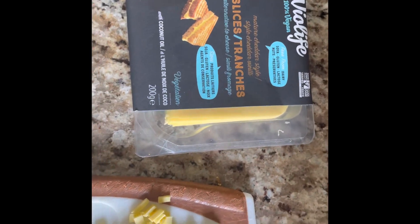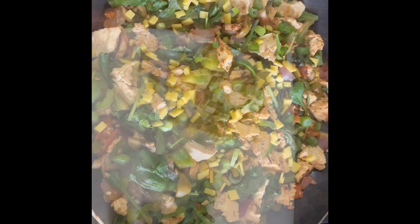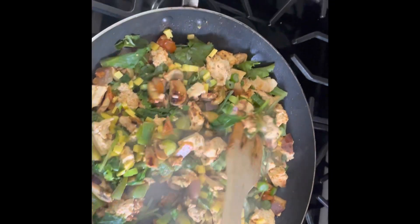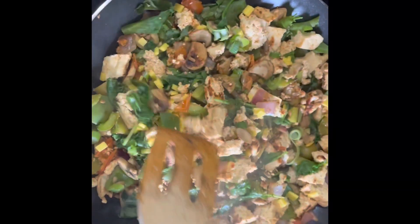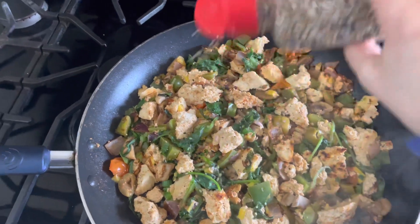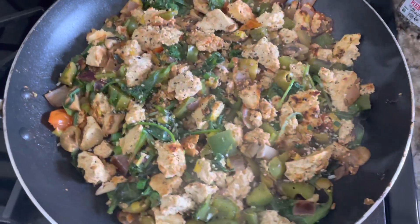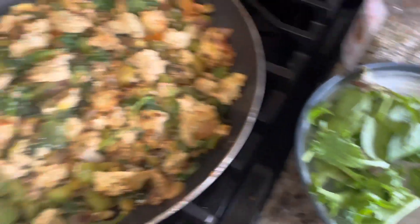I only had slices of vegan cheese on hand, so I chopped it into small cubes along with the green onion and tossed that in to start melting. If I had my regular vegan shreds I would have used a handful of those, but this cheese melts really well too — you only need one slice chopped up. The green onion gives it extra flavor; if you're not a big fan of onions, you might want to leave it out since the everything bagel seasoning adds more onion flavor, but it's actually very good in this.